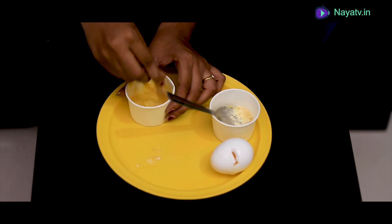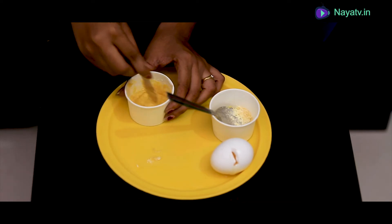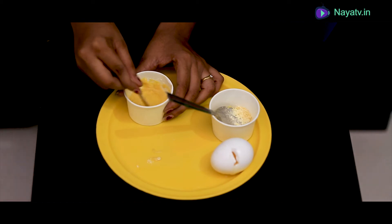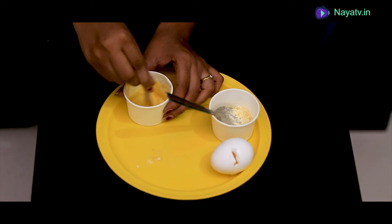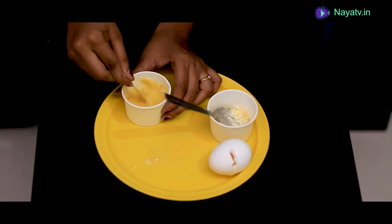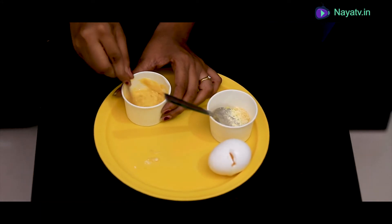What is the egg white? It is for skin tightening. If you mix the egg white, you can help your skin get tight. Mix it for about 3 minutes until it becomes like a cream.